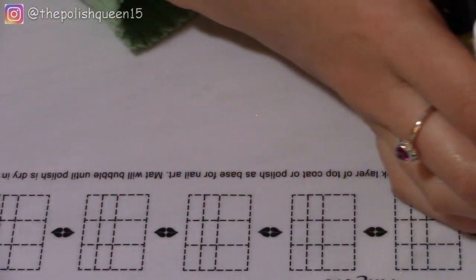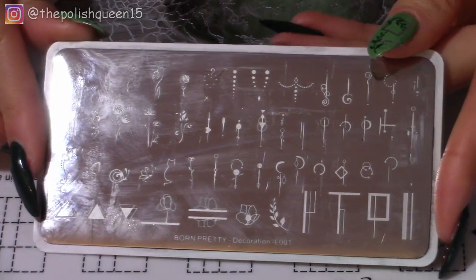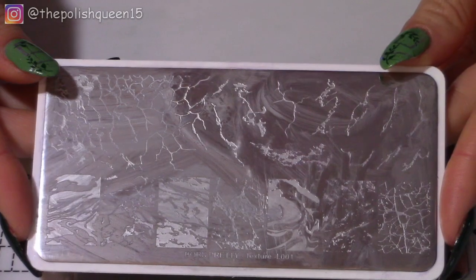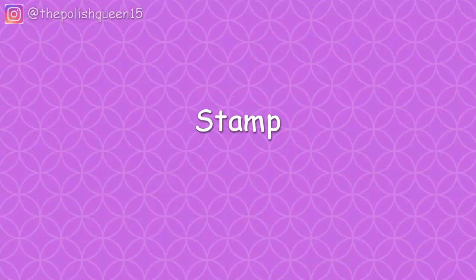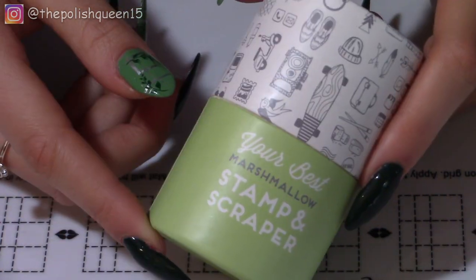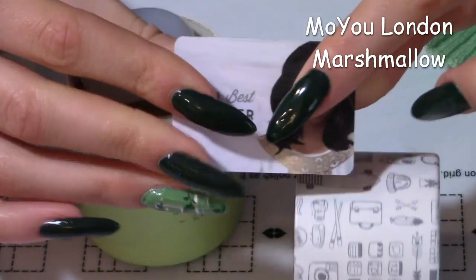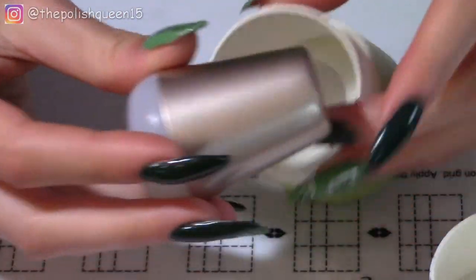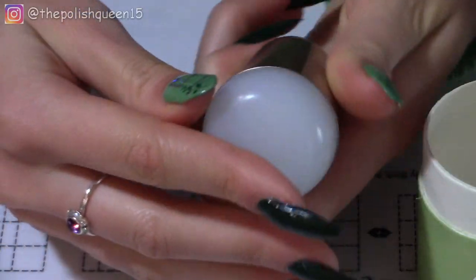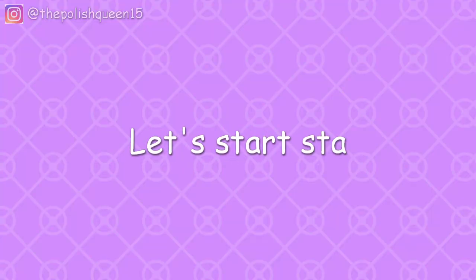For stamping plates, these are the two that Born Pretty sent me — I really like them. This one has a lot of small abstract and flower designs, and this one has marble and rock patterns. For a stamper and scraper, this is the only one I have right now but it works pretty well. This is a marshmallow stamper from Moyu London. It is not a clear stamper so I can't see through it to exactly where I'm stamping, but I've done some successful stamping manis with it.